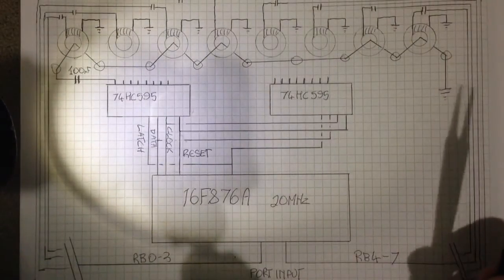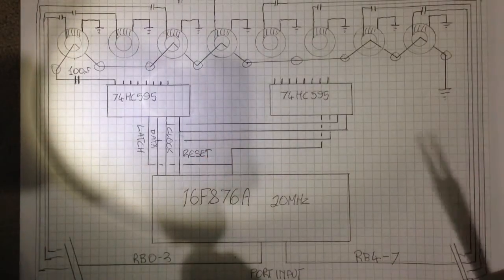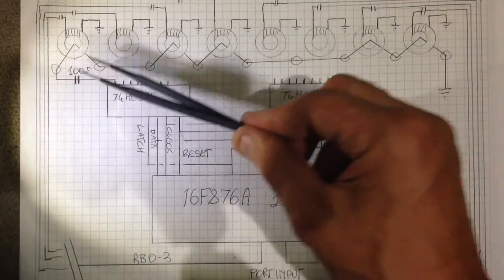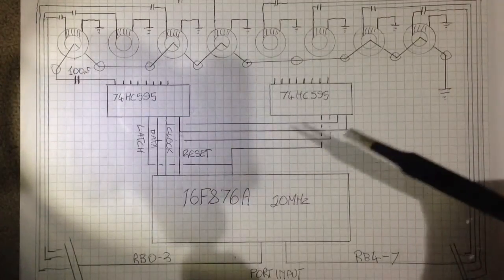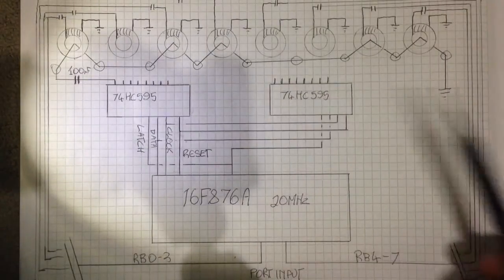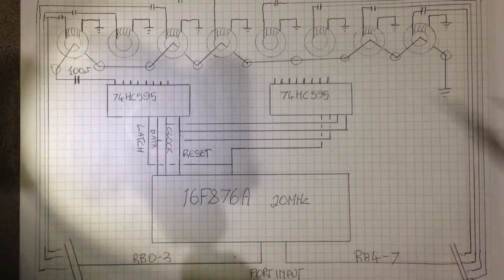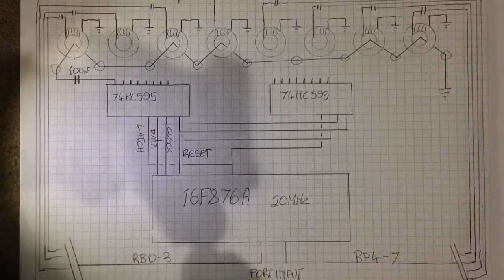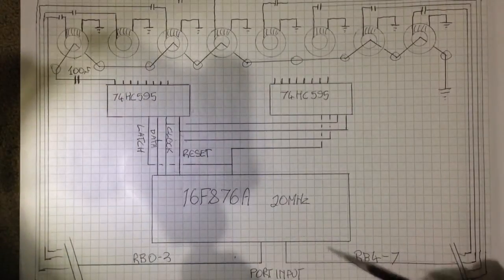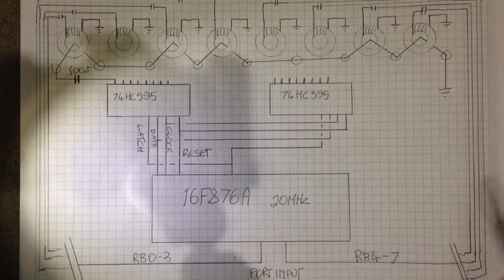You actually have to write all 64 bits to just address one of these address lines. So you'd pump in your 64 bits and then latch, and that'll activate one of these address lines. Then reset your shift registers and then latch again, and that'll clear everything. Send in the new 64 bits for the next addressing line, latch again, and then the next line will be active — all the time reading an 8-bit port input on RB, port B.